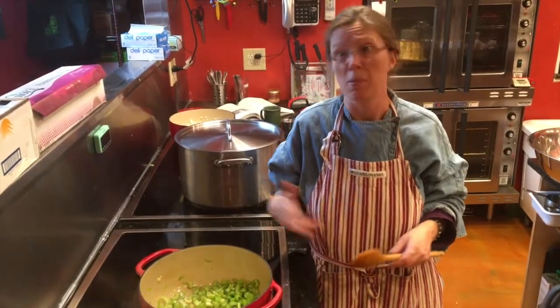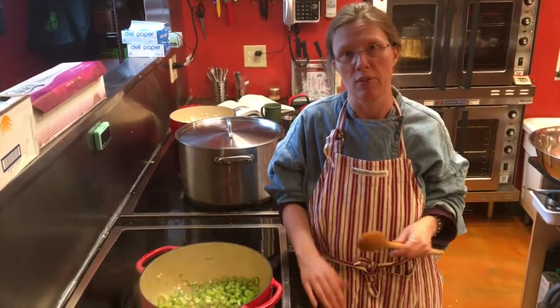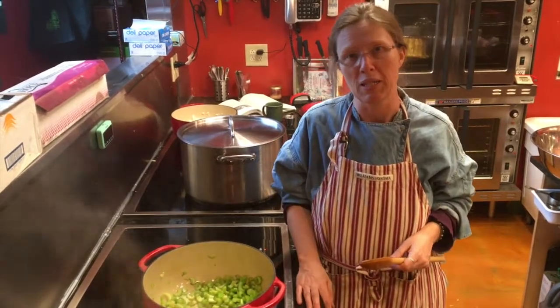Some other vegetables you might want to add to your shepherd's pie are corn and peas. Some people like lima beans. You can do all different things. It's a great way to put a whole lot of vegetables and meat together.